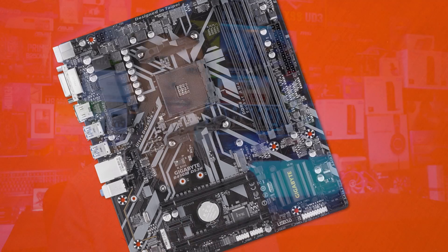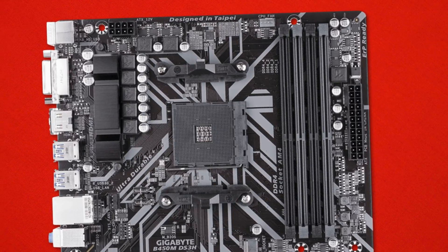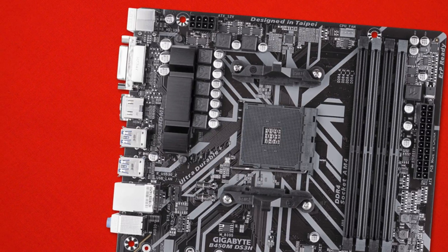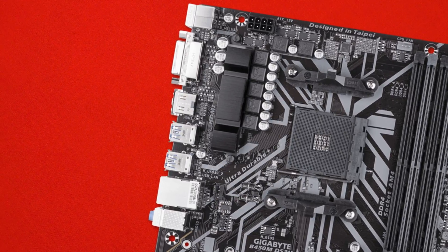All in all, the B450M DS3H is a rock-solid little board for budget builders looking for a new APU from AMD's Zen lineup, or those building a Zen system who don't want to go for the X470 family. Being based on the 400 series chipset means it's compatible with just about every AMD APU and Zen chip based on the Zen architecture — big thumbs up, everything works out of the box. It offers all the connectivity you'd expect from a budget board and even some things not considered budget just a few years ago, like NVMe support, plenty of RAM support, and PCI Express for multiple video cards. The looks aren't too bad either.